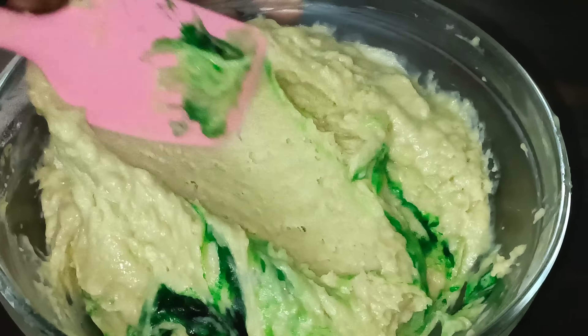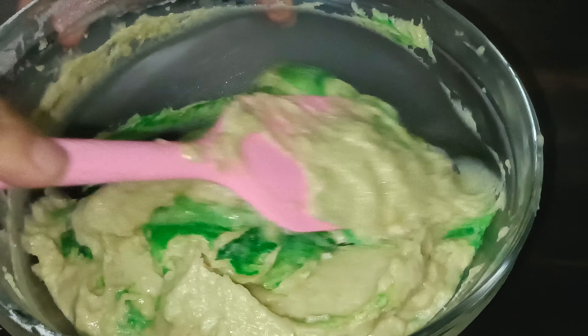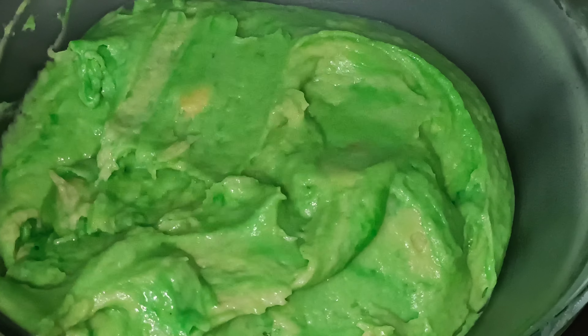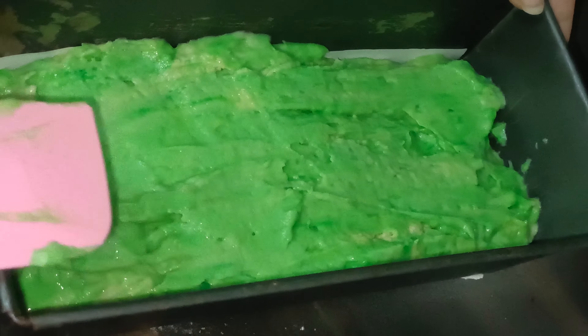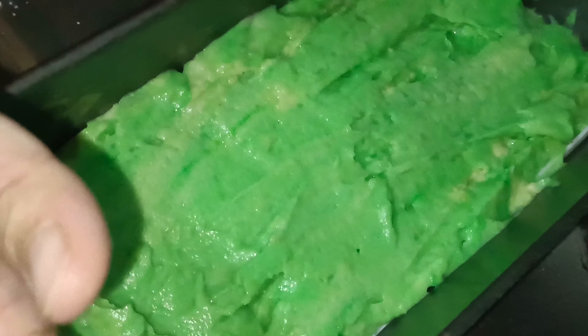It is optional. If you don't like it, you can avoid it. This looks good, so I am adding a little green color. We will fold it with the cut and fold method. My batter is ready. I have a cake tin ready. Pour it in and bake at 180 degrees.